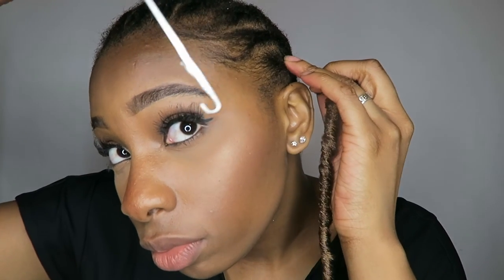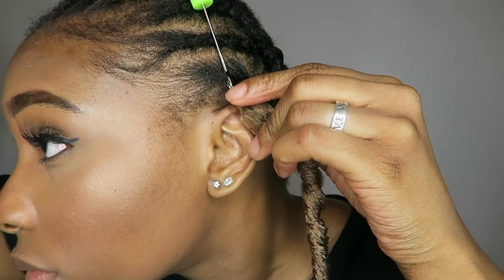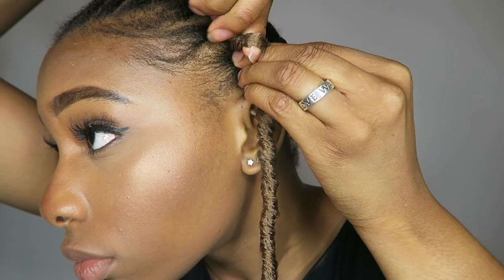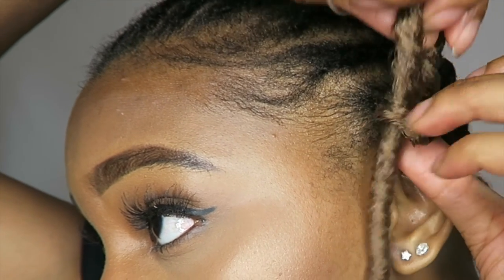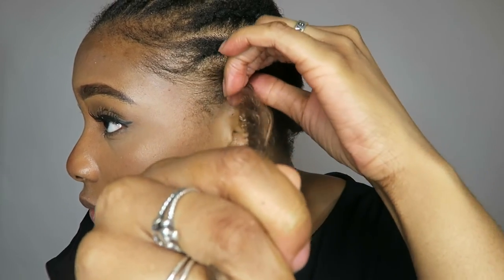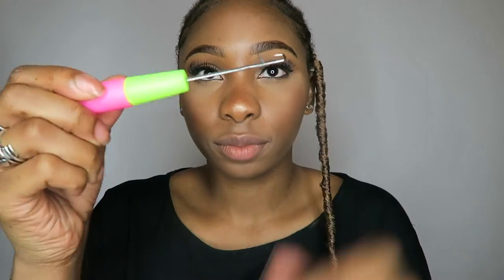Now we're going to stick our needle into the braid and hook it — like we're fishing — close the latch, and pull it through slowly. We're going to look for that hole again, open it up, take the lock itself, and pull it through to create a knot. Slowly and carefully pull on it, and that's how you do the first one.